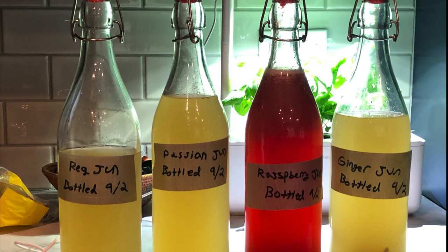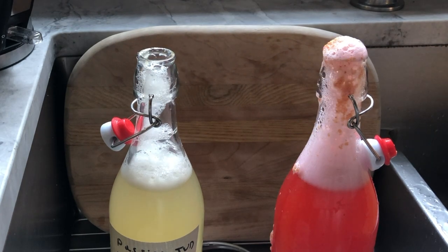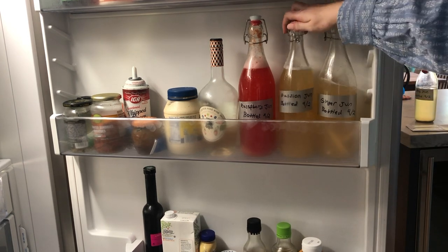According to Evans, this process can take anywhere from two to seven days, but I only needed two before my jun was fizzing properly. My jun could then be stored in the fridge to heavily impede the fermentation process, and with that my jun was ready to drink.